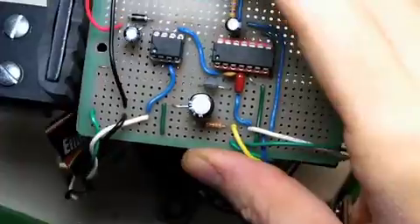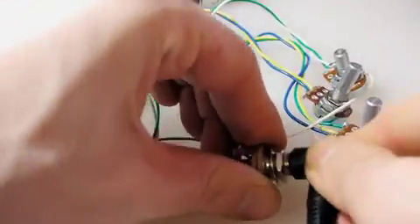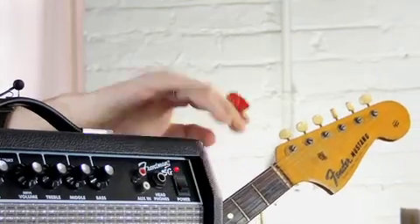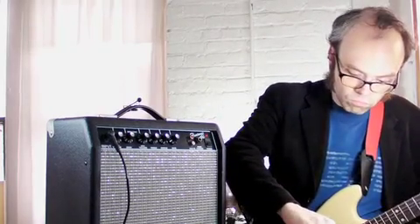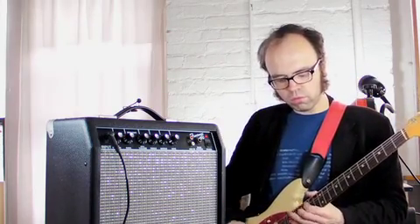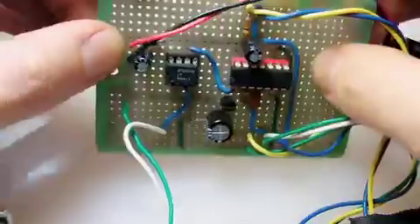Once all the offboard parts are soldered, I'll pop the ICs into their sockets and connect my battery. And we are ready for testing. It's not bad for just a couple chips and a handful of parts, huh? It was so quick to build, in fact, that I might just go put something else together.